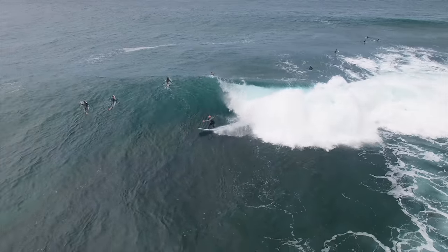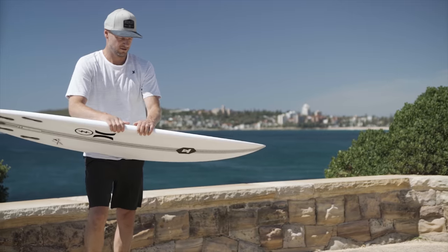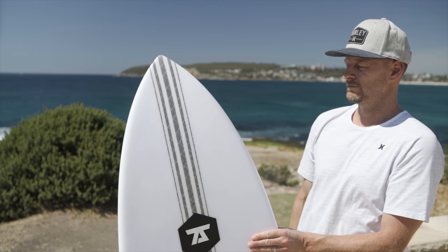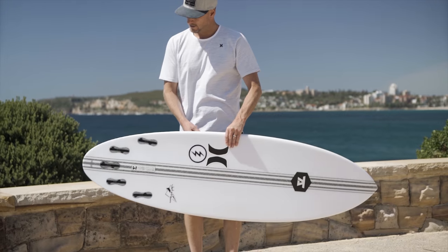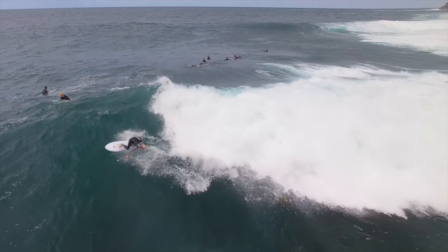I can assure you this one is much easier to ride because it has a fuller outline and a little extra volume under the chest for better paddling. There's more area up front for generating speed and acceleration, and the back half looks more like a traditional shortboard with a tapered outline and a rounded tail for smooth, controlled turns.